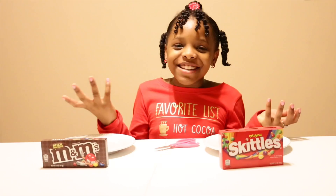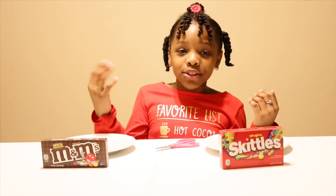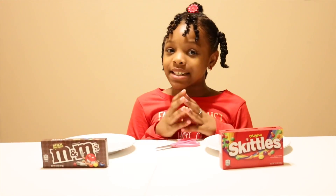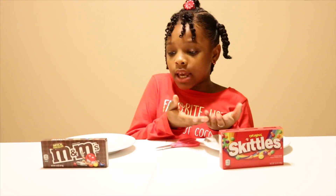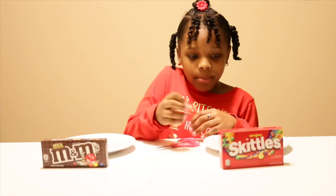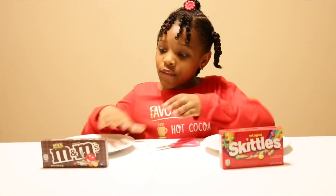Hey guys, welcome back to my channel! Today I'm back with another video and I'll be doing a candy science experiment. I have M&Ms and Skittles, and I'm going to arrange them around a plate, add water into it, and the colors are going to go to the middle and swirl.